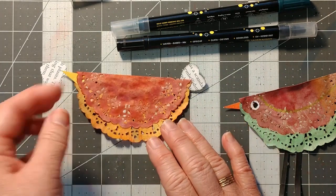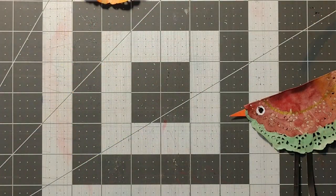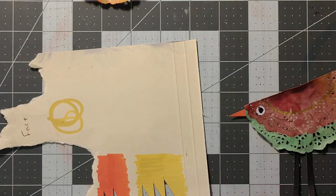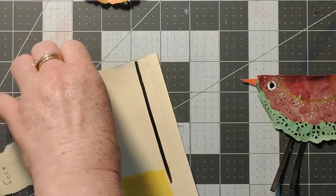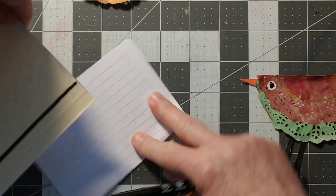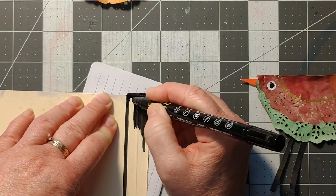I'm allowing it to dry a little bit before I put the eye on because I've got a bit of glue sticking out. I'm going to use my black marker and some card stock — I want the thick side — and I'm going to color in this section because I want to cut these out for the legs. I don't want to paint onto my mat.